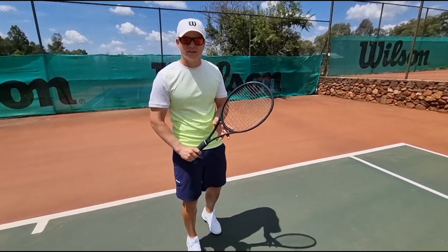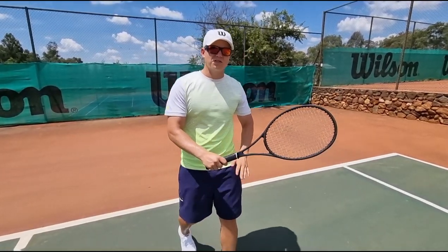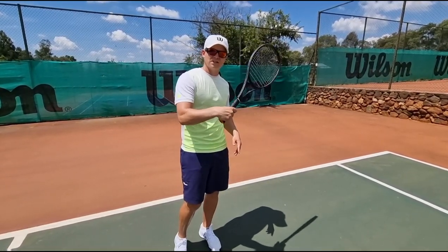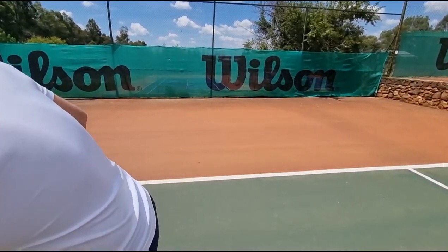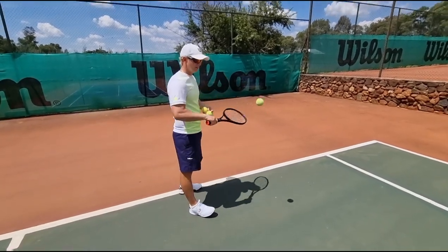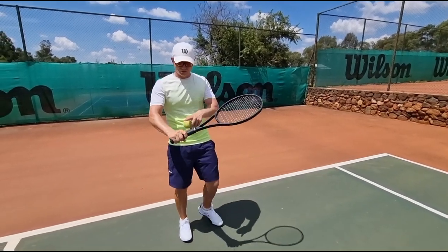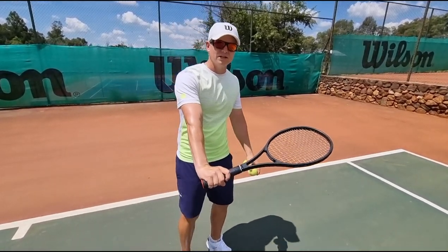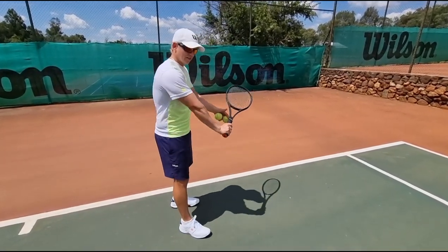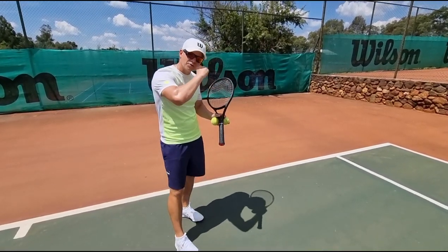Moving on to tip number two: watch your wrist. I see way too many players whose wrist is loose, so they're not able to slice the ball. What happens is they try to slice it but the wrist is breaking, so it goes down or straight up. Your knuckles need to face up and your wrist needs to be cocked up — and this is almost where it stays for the whole slice swing. That's how you're going to be able to knife it.